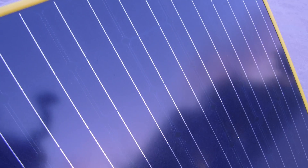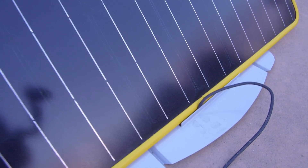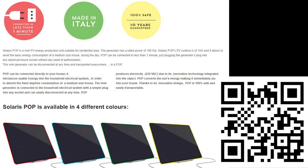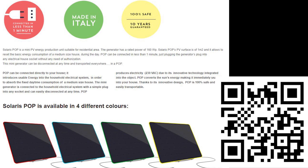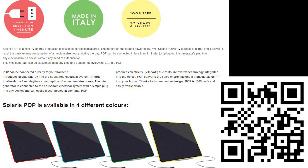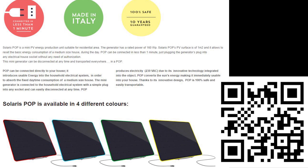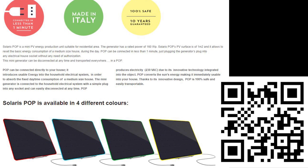Still, for $300, there's no better bargain out there right now for a direct out-of-the-box solution that produces power right away for your home, just by plugging in — and almost anybody can do it. If you're interested, check out my links on screen or QR code below. I got this from Amazon and it is not sponsored or endorsed by any company.